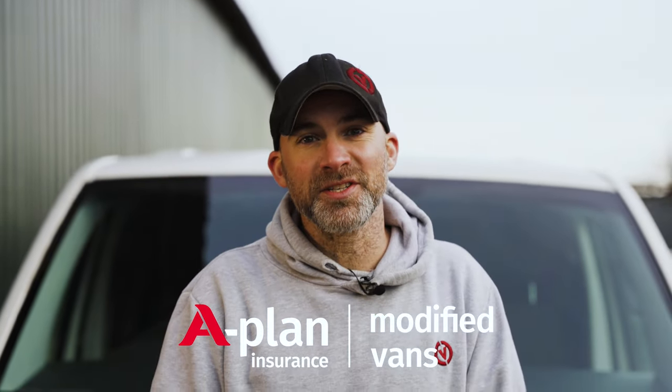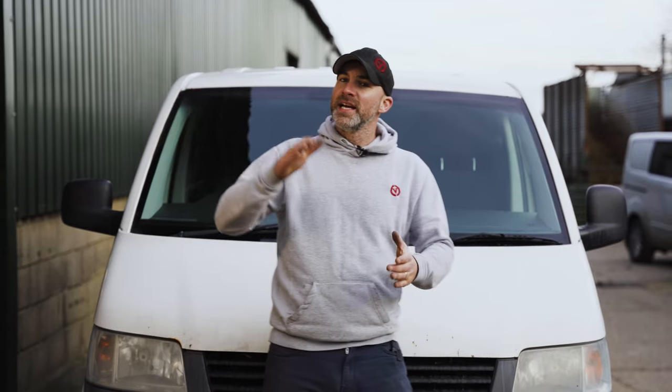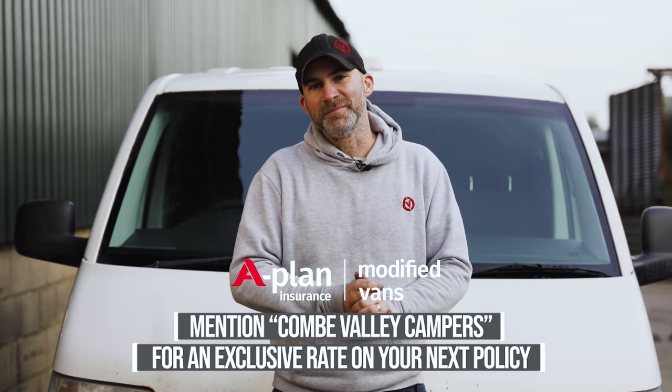Just want to say thank you to Aplan Modified Van Insurance for sponsoring this series. We actually have the 2K T5 insured with them because they will insure your vehicle from the moment you buy it until you convert it to a camper van and beyond. If you'd like a special rate, mention Coombe Valley Campers when asking for a quote and they will sort you out.